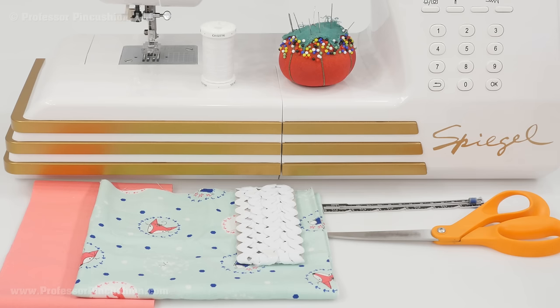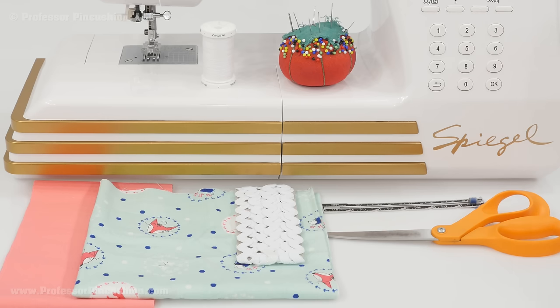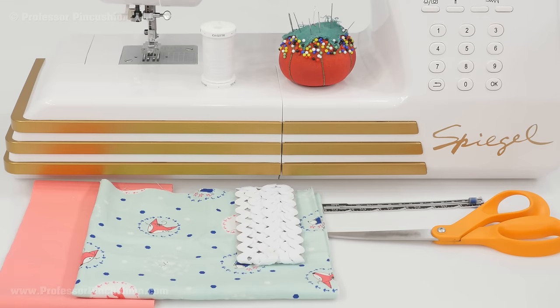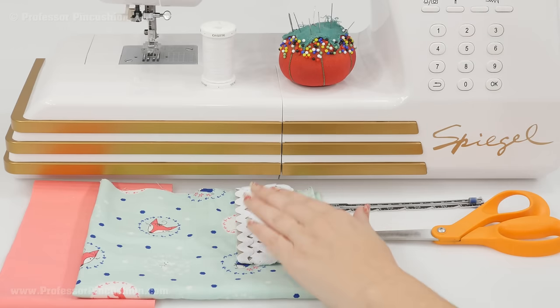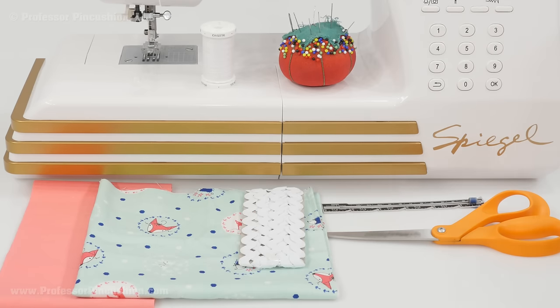The nice thing about this project is you really don't need that many supplies. For fabric we're going to be using 100% cotton for both pieces, and I like to use two different contrasting fabrics. For the main part of the apron and the straps I need about 5/8 of a yard, and then from the contrasting fabric I'm only going to be using about a third of a yard. So for both it's under a yard of fabric. You'll also need one package of rick rack — I'm using medium but you can use whatever size — this is just for decoration so you don't even have to use it.